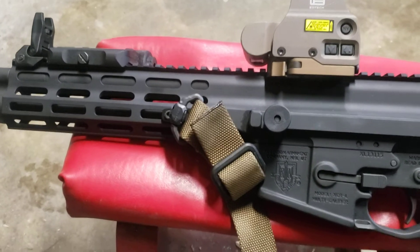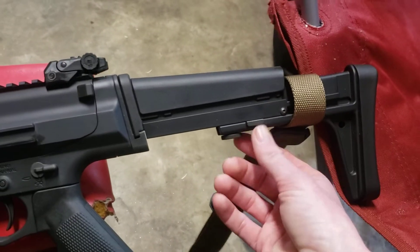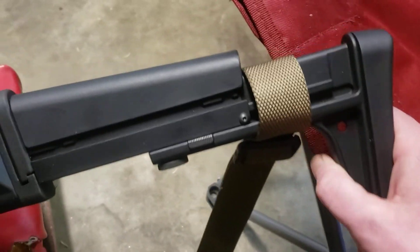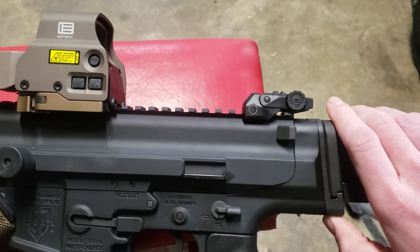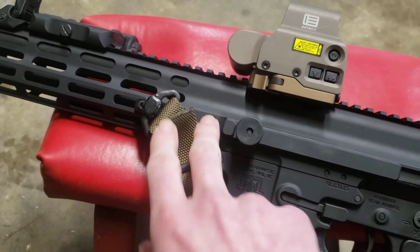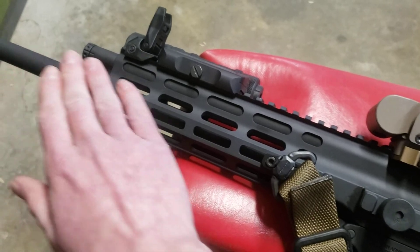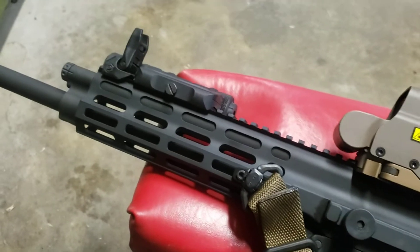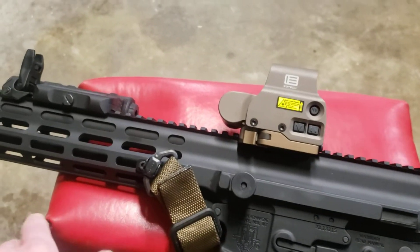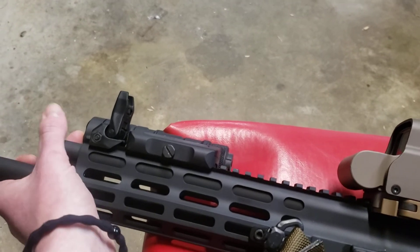I don't have many complaints about the gun. The stock might be just an inch too short; it folds and is adjustable for length of pull. I thought a hole on the stock was a QD socket — it's not. I think there is a QD underneath, but I had to get a QD point up front, no big deal. The handguard is just a teeny bit short, but I chose it so I could get to the gas block easily. When I swap the A2 grip for the Magpul, I'm going to add a hand stop so I don't accidentally grab the barrel and gas block while firing.